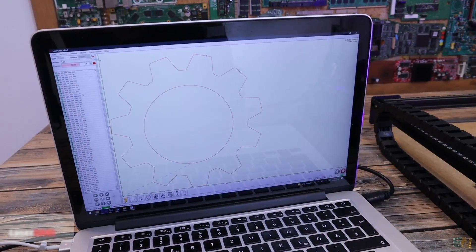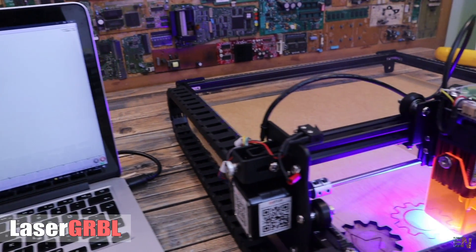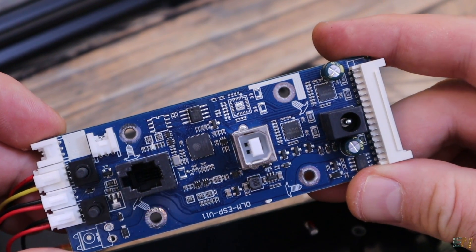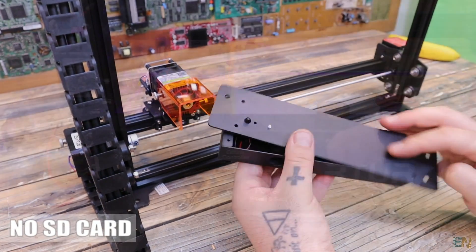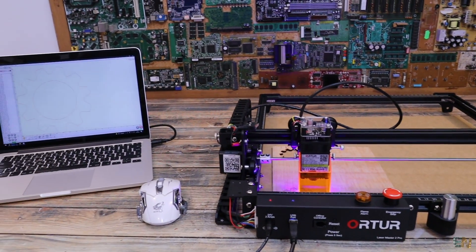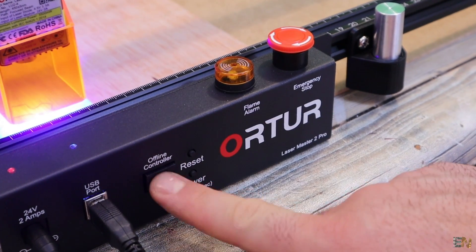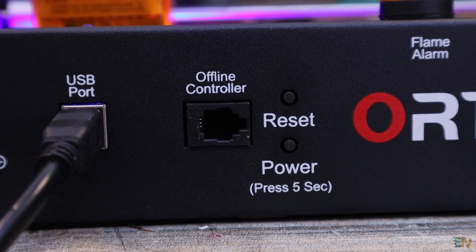The firmware is compatible with the laser GRBL platform, which by the way is free. To control the machine, the board is using a 32-bit microcontroller so with that we get more speed and also more features. Now we don't have the option of printing from an SD card. We must use a PC connected via USB cable in order to print. That's pretty much the same for all my previous laser engravers. But we do have a connector for an offline remote — a nice thing to have the option to control the machine without a PC.